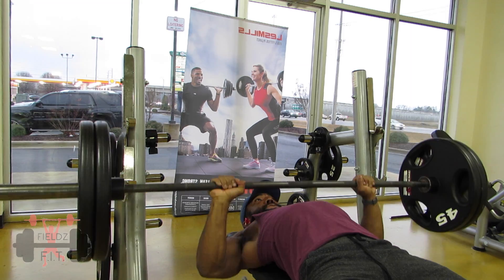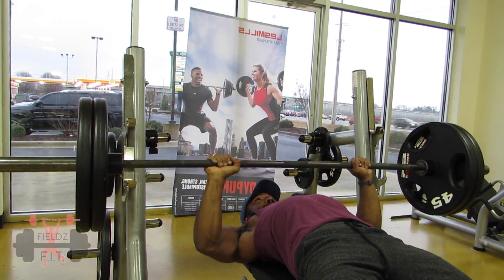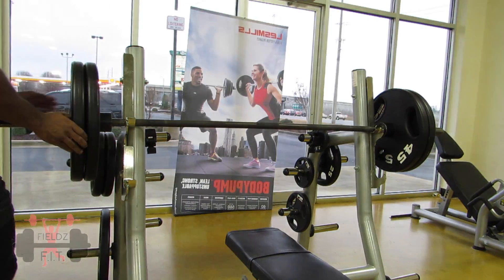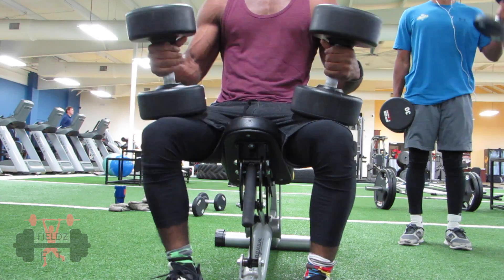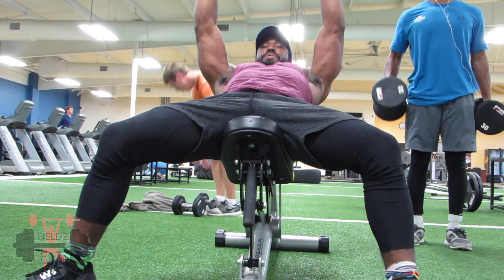Okay, let's do this, let's go. Let's get right into it. We are going to hit some dumbbells.